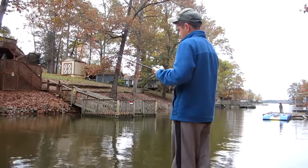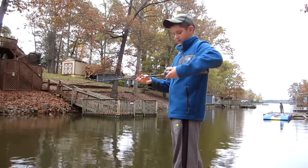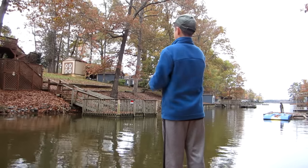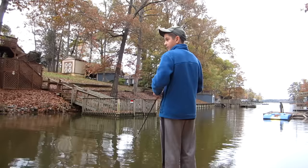I have a Berkeley Lightning 6-6 rod, and the really cool thing about this rod — it's so light and I can cast it pretty good. I can't really throw a crankbait that far because they're not that heavy, but I can really throw all this stuff pretty far.